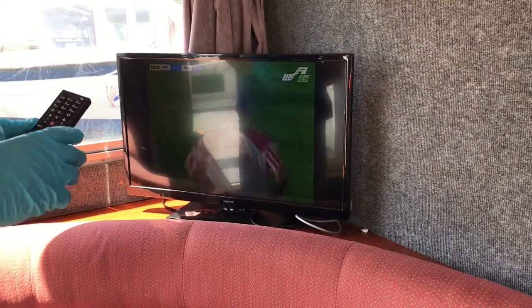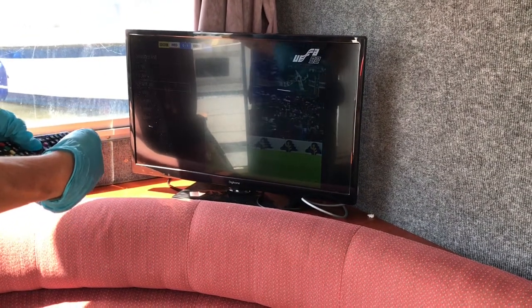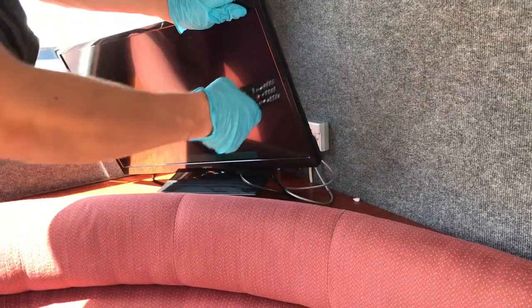To use the DVD player, you have a source button in the top right of the remote. Press that and then choose DVD. The DVD slot is just on the right side of the TV.